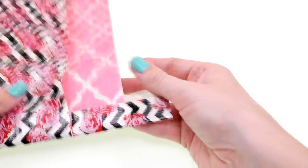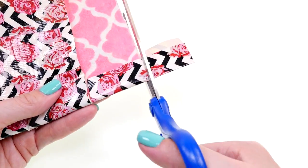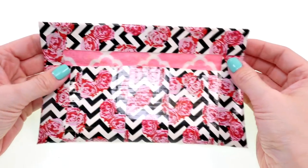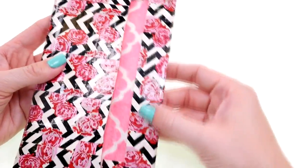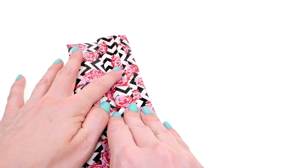It makes it nice and neat when you keep the pattern going in the same direction. For the top, I realized it's easier and makes a neater line if you go the other direction, so I just laid one piece of tape across there and folded it in half.